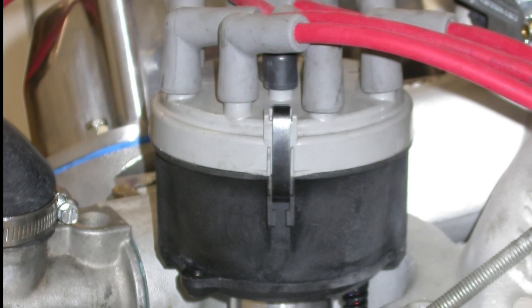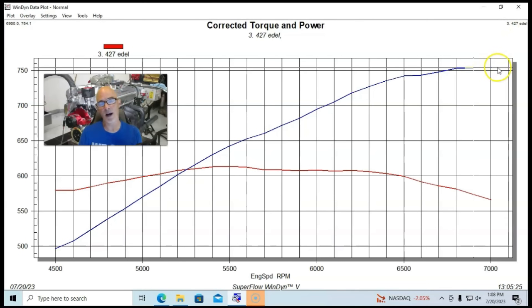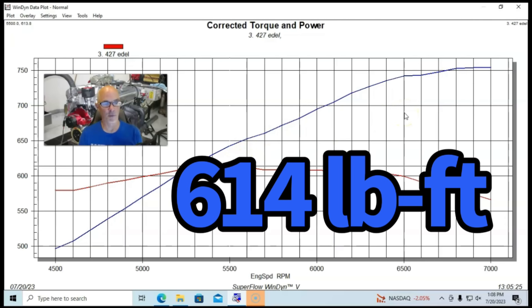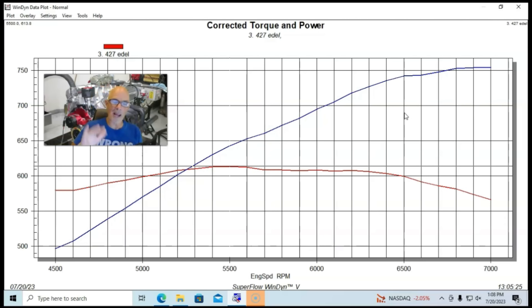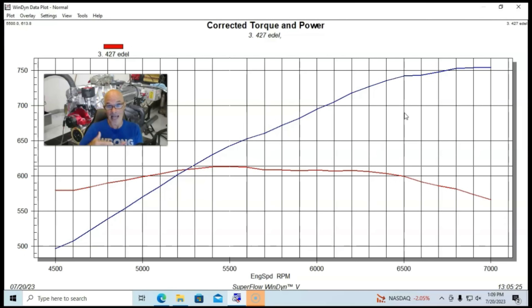Run in this manner, the combination made good power — over 750 horsepower, 755 horsepower — with peak torque of 614 foot-pounds. But there was way more left in it. You can see the power curve gets a little erratic out at 6,500 RPM, and I think that was due to not taking the time to properly dial in the shaft rocker setup. We ended up breaking two pushrods during the run and I just stopped the testing. It's unfortunate, because these heads had a lot more power to give and I think it would have made peak power beyond 7,000 RPM if I had put this thing together properly.